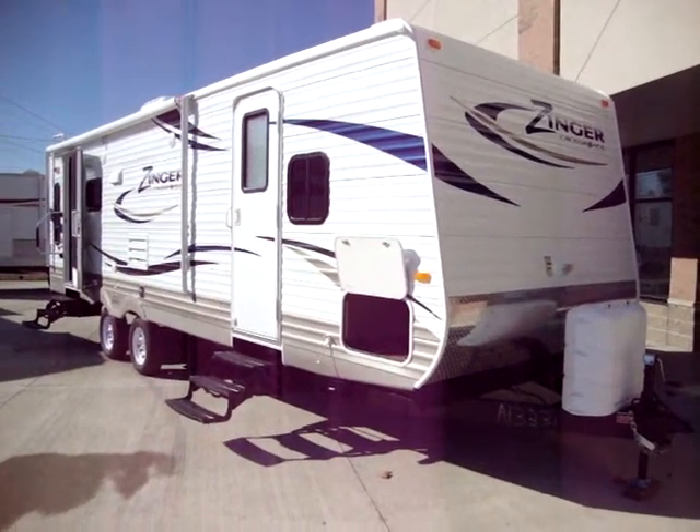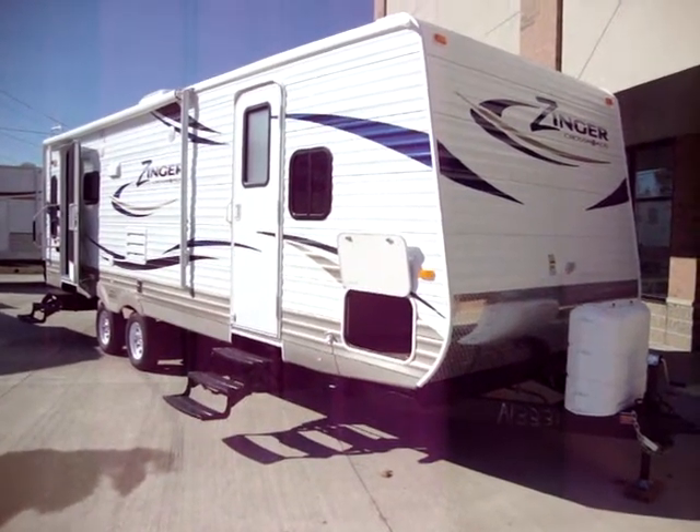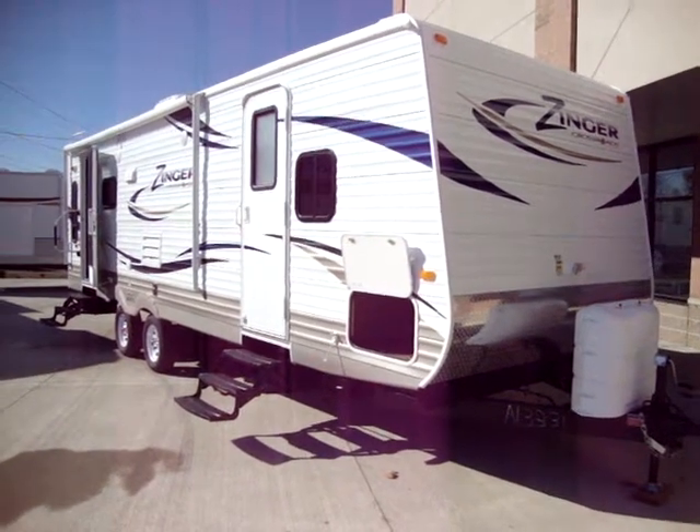Hi and welcome to another video by Couch's Campers. Today we're looking at the newest version of the 2011 Crossroads Zinger 26RL. I'm going to take a few minutes and walk you around this coach.